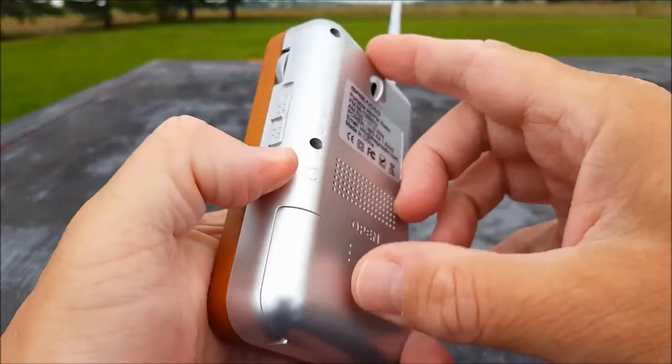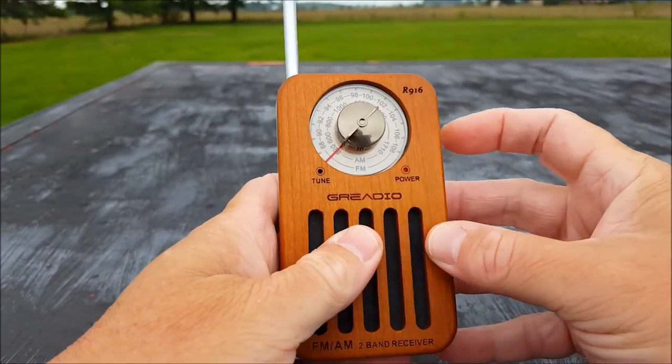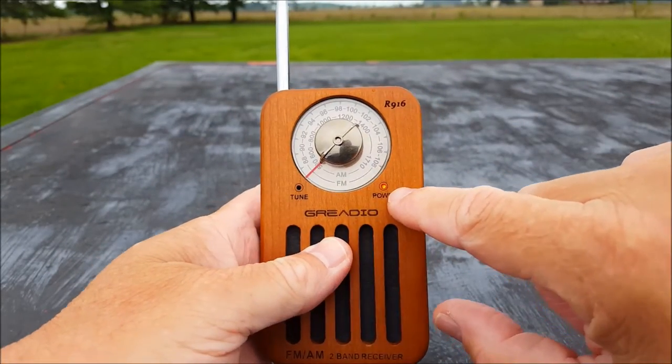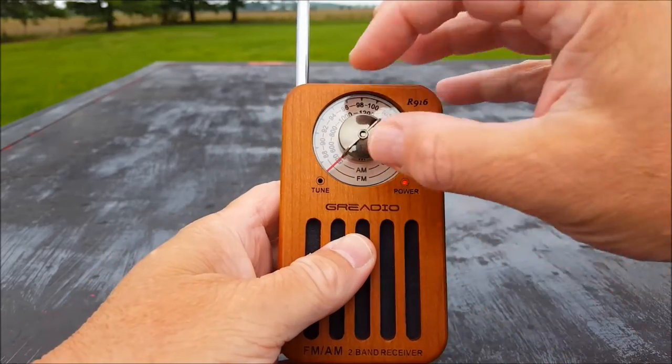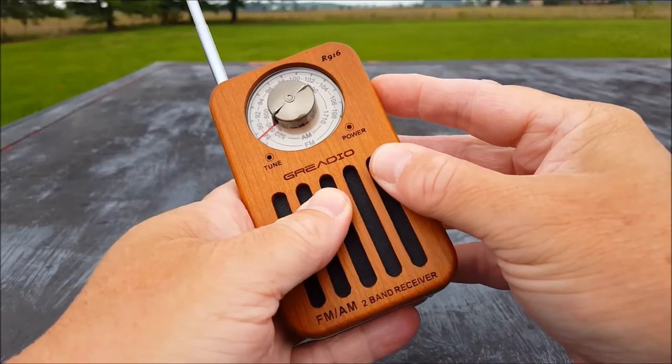With that, let's just start on some FM. You can already probably see the power light is on — it's a blinding little light. Let's see if we can get our volume where you can hear it.